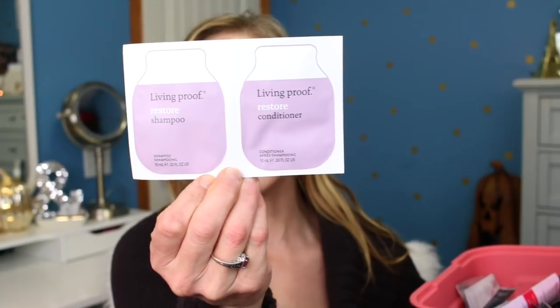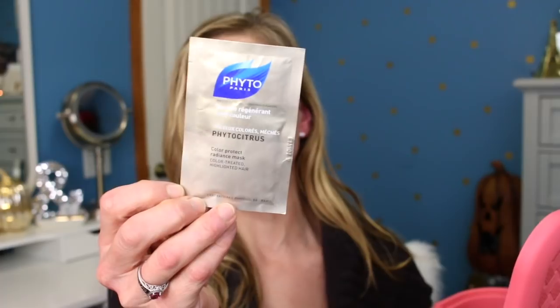Now let's pull our samples for this week. Starting with hair care — we're pulling two from the hair care basket. The first is the Living Proof Restore Shampoo and Conditioner. I'm excited to try that because I've been really enjoying most of the Living Proof line, except for the certain ones that smell like pepper. The next item is the Fido Color Protect Radiance Mask for color-treated and highlighted hair — that sounds right up my alley.